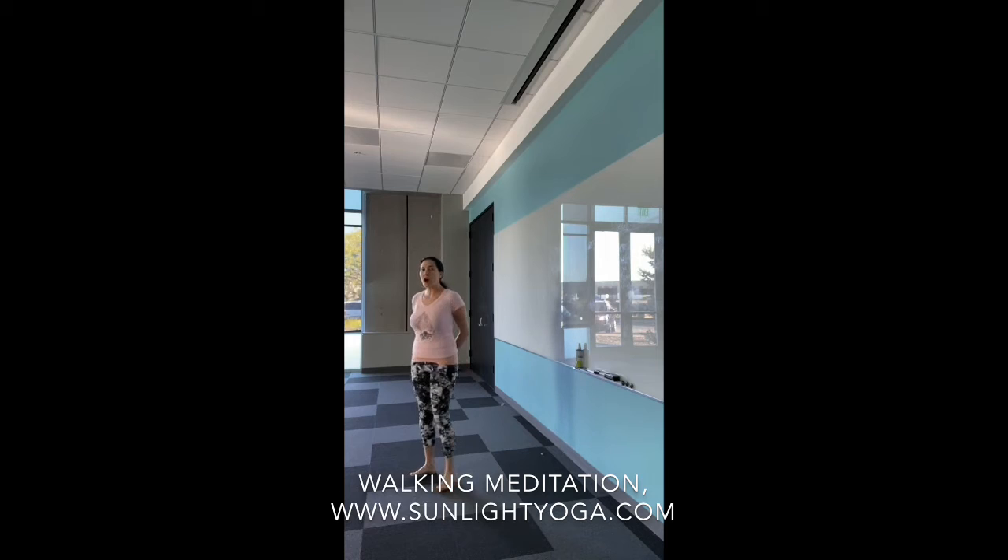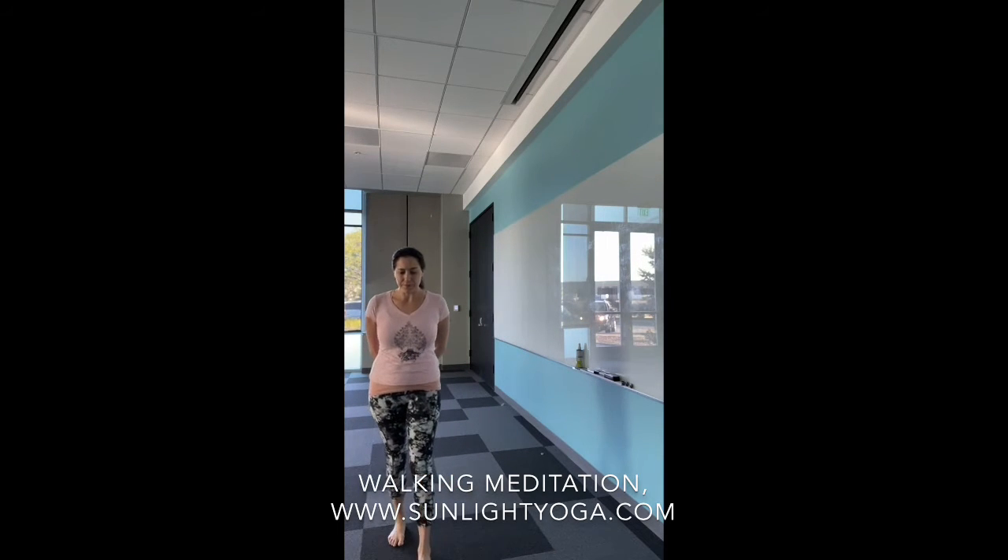As you slow your walking movement down, start to notice the breath. Just like sitting meditation, when you lose awareness of breath or the footsteps, that's just probably because your mind got distracted and you drifted off. So just bring it back to the breath or footsteps when you notice.